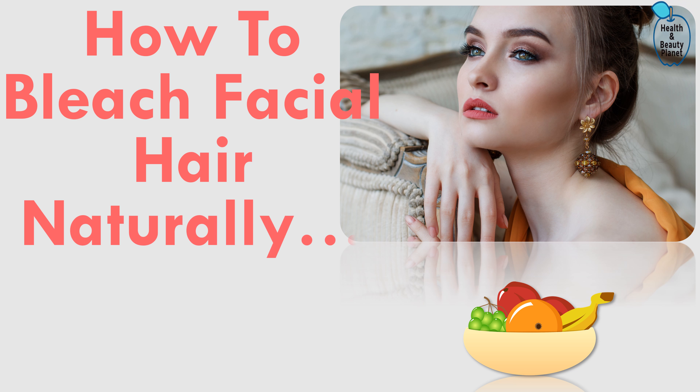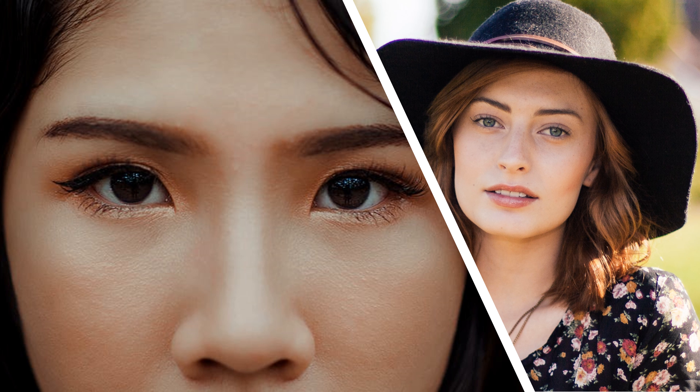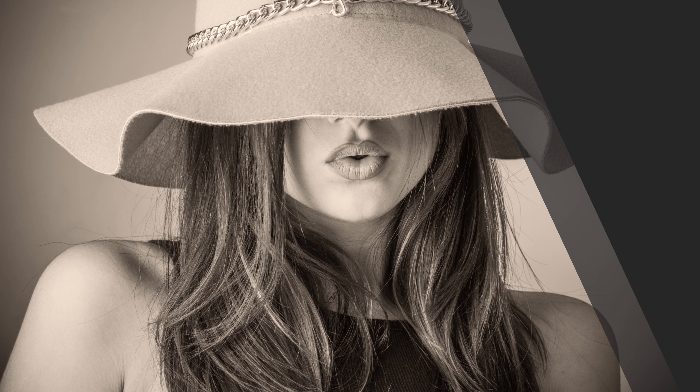Hello friends, welcome to Health and Beauty Planet channel. In today's video, I will show you how to bleach your facial hair naturally. Facial hair can be embarrassing for women. There are many options available now like bleaching, waxing, shaving, tweezing, epilating, and laser methods to remove facial hairs, but they all have some side effects and are not suitable for all types of skin.